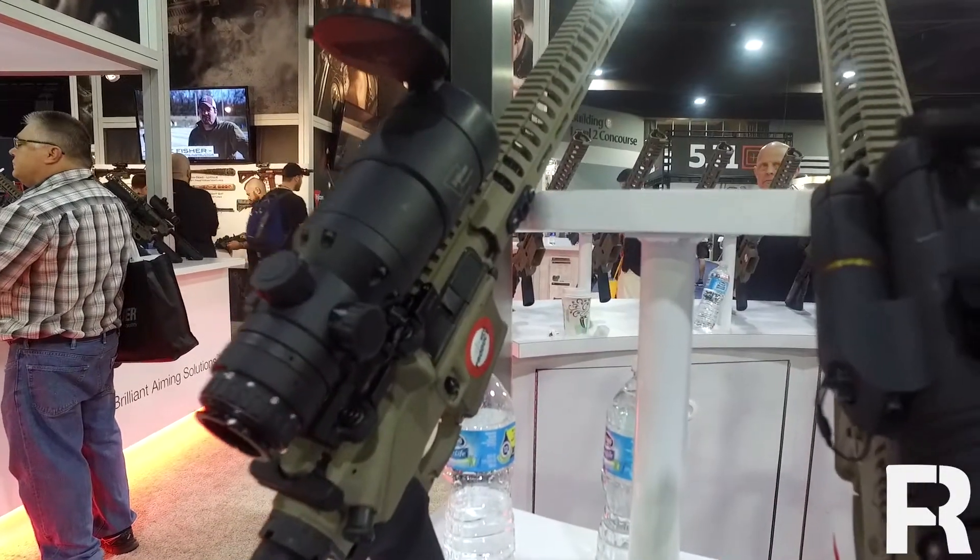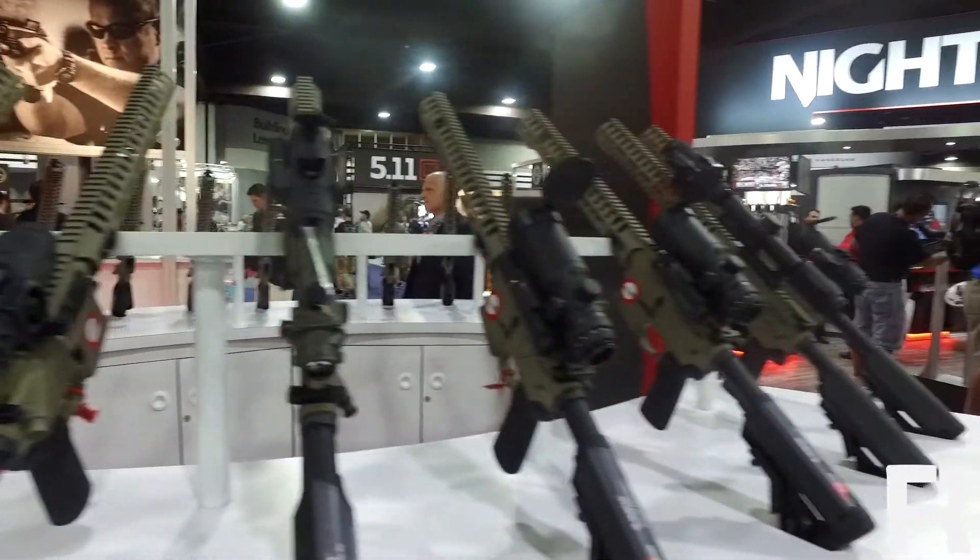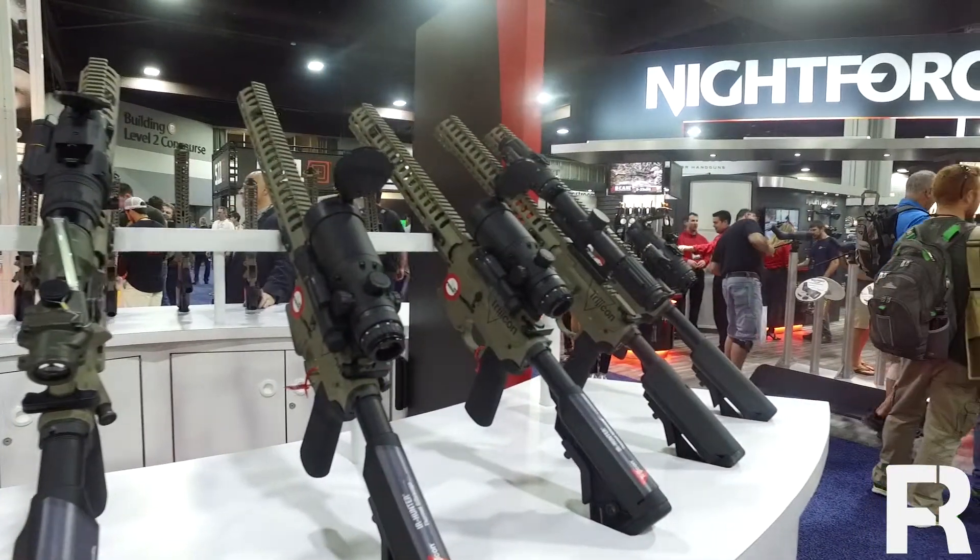These are going to be industry-leading image quality across the board. These are all 640x480 thermal imagers, 12 micron pixel pitch, so you're going to get the best thermal image on the market right now. Usability is going to be the easiest on the market — super intuitive user controls. And durability, best on the market — we're known for our durability, super rugged stuff.